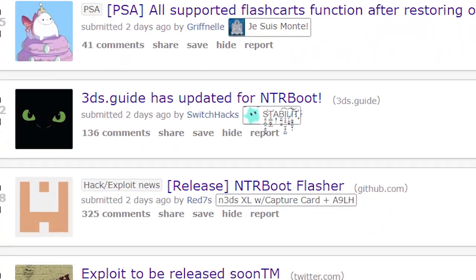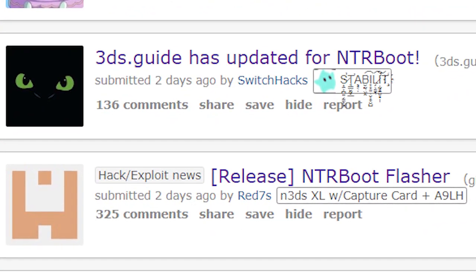Welcome to a brand new video — today we have something brilliant to talk about in regards to the 3DS hacking scene. This may be the biggest thing to happen in the 3DS hacking scene. Welcome to a new episode of Pixel News. Recently, just a couple of days ago, NTRBootHax was released.